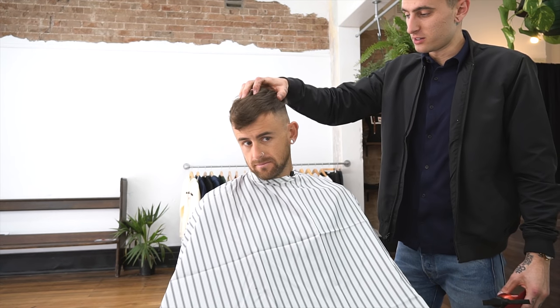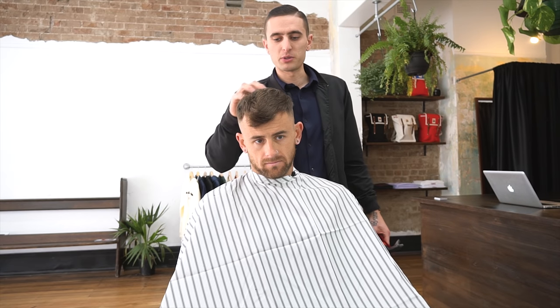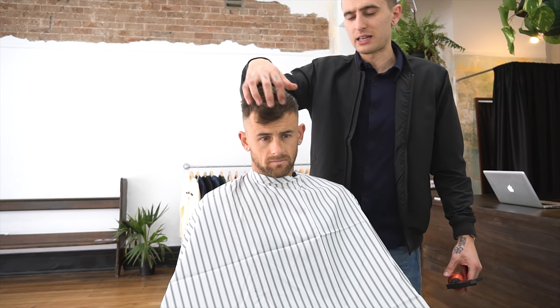All right, now the sides are done. I'm gonna go through the back and work our way forward, starting a little bit shorter through here so we can keep it nice and textured all the way through the front. Still taking a little bit off the fringe, but still leaving a little bit more length there to play with.